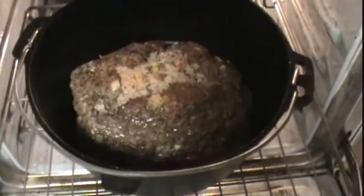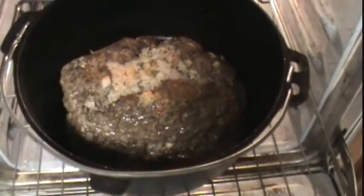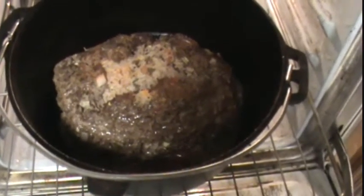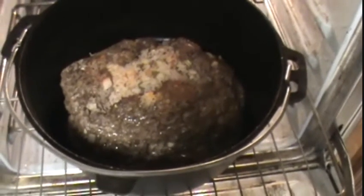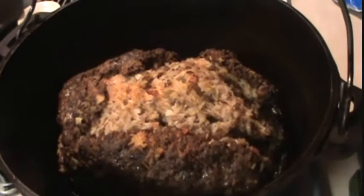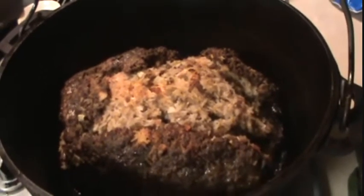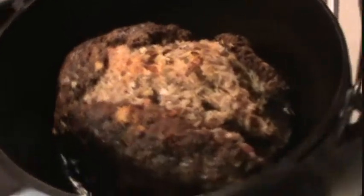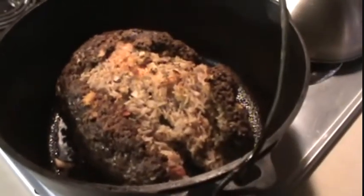We are at the one hour mark and as you can tell this sucker's kind of splitting open at the top and all that juicy smell is coming out of there. It's looking good. It kind of popped open on the top because the rice absorbed all that grease. So next time I'm going to have to put a little more meat on top. But it's looking pretty darn good, I'm telling you.